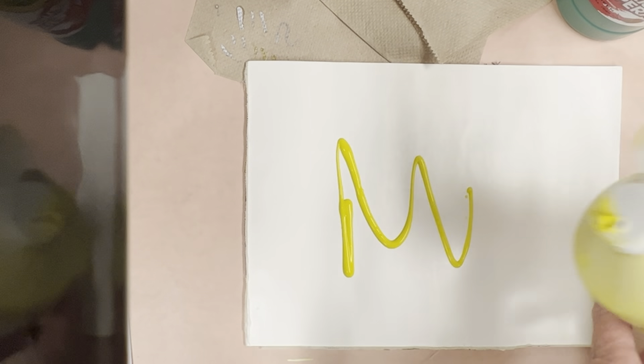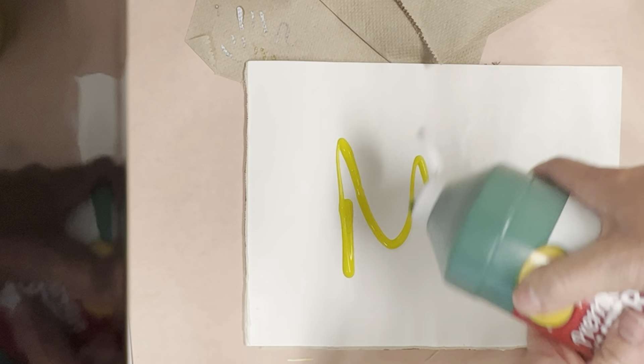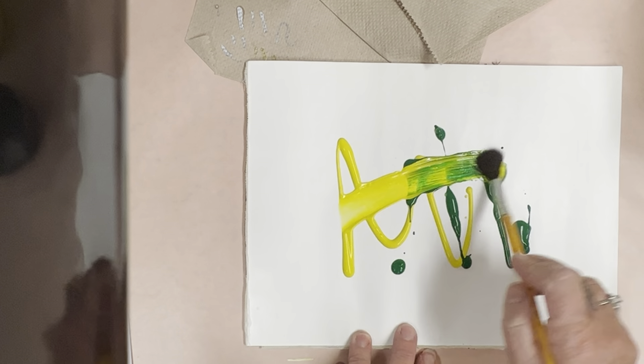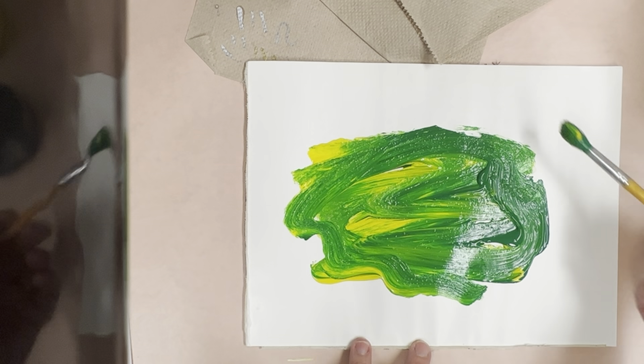We are going to fill the paper with a texture. In order to do this, you're going to use this mixing paper to prepare the students with some color. I would put a little bit of green and a lot of yellow so that it gets to be a nice, lighter green color.